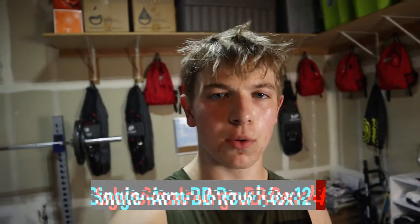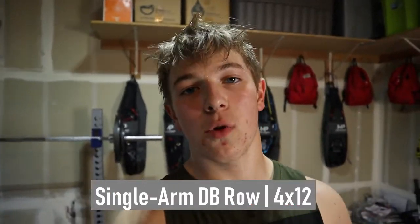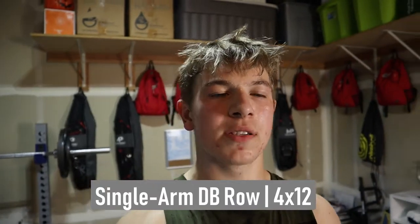On to our third exercise, we have single arm DB row and we're going to do four sets of 12 reps, last set to failure. So let's jump right in.